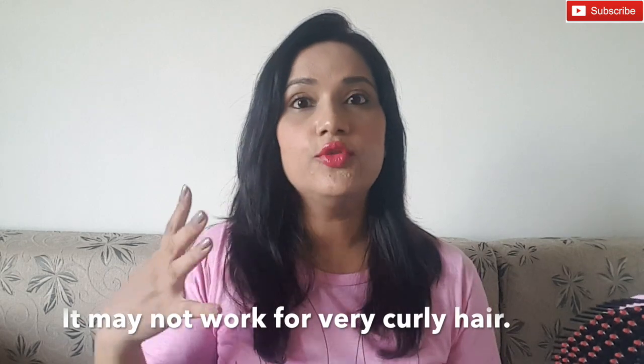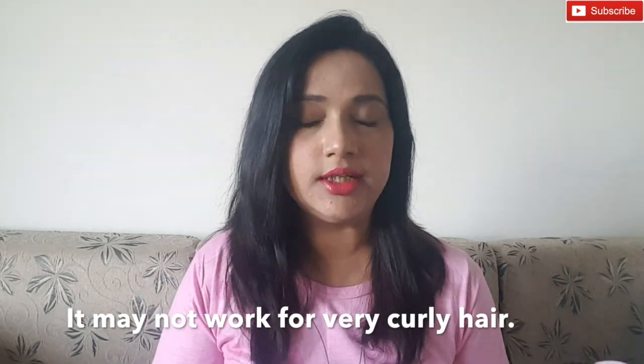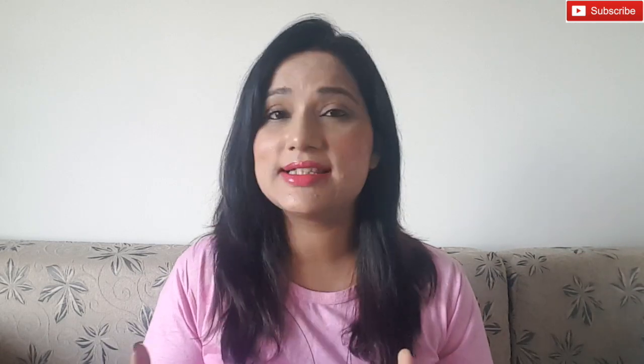Third point: it does an okay kind of job — it doesn't give you fully straightened hair like a regular hair straightener, obviously, because it's just a brush straightener. One more point: don't try it on wet hair. Your hair should be dry when using this. Apply any heat protection mist of any brand before using it.